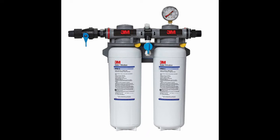This system can also have extended volume by using the HF90-S water filter cartridges. For filter change instructions, please click the link above or navigate to the video portion of our website to find out more.